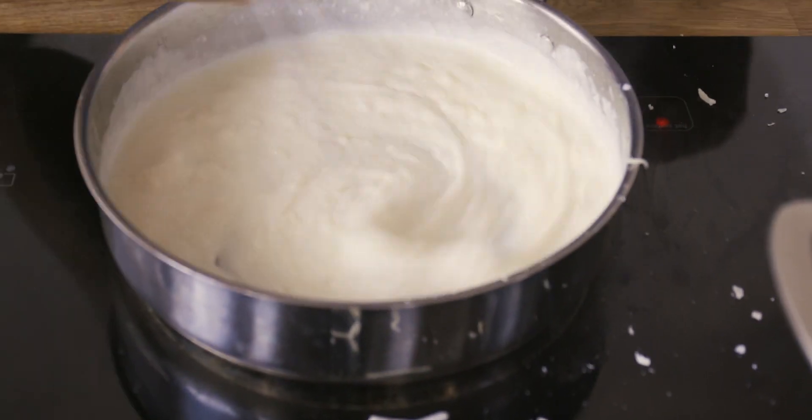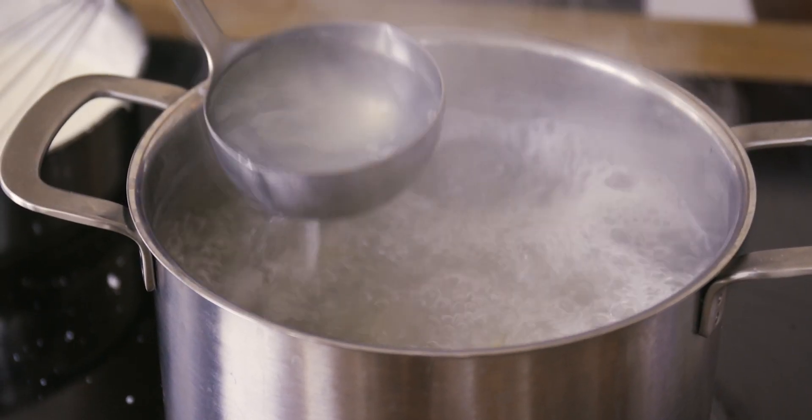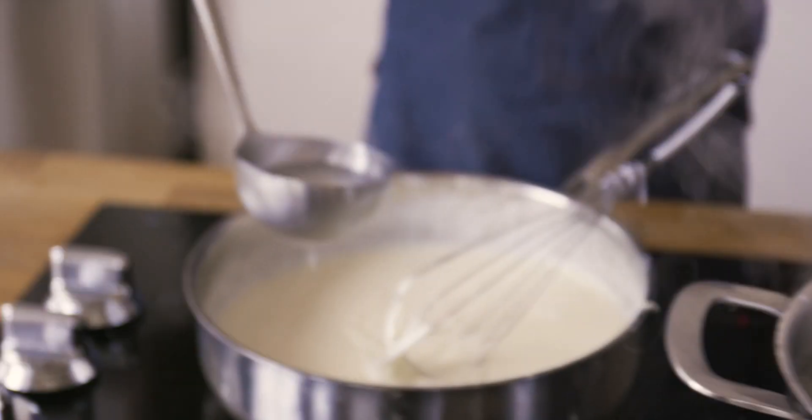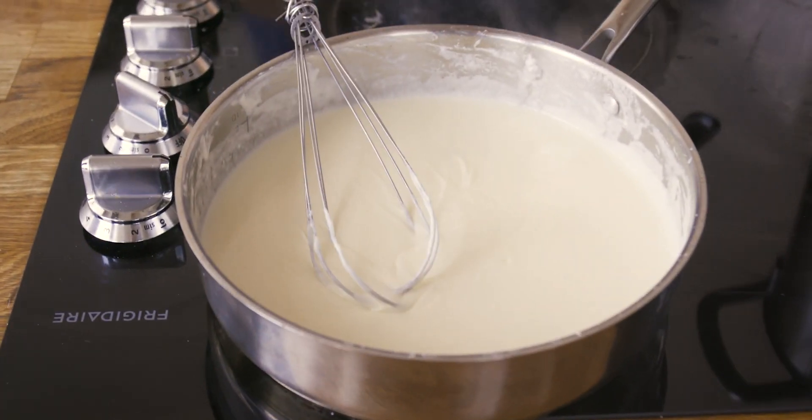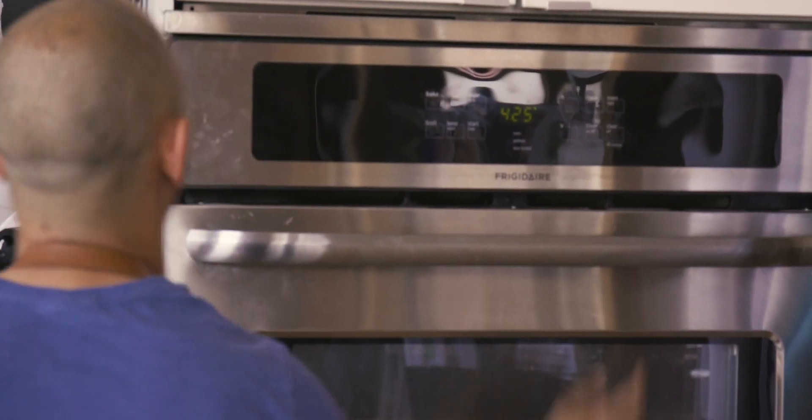The sauce is ready for cheese — add it to the pot and allow it to melt, getting nice and ooey-gooey. We've got a beautiful cheese pull, which is exactly what we're looking for. Add a ladle of starchy pasta water to incorporate and thin it out a bit, plus a pinch of salt for flavor. Cheese sauce is done — move it off the heat while the pasta finishes boiling. Preheat the oven to 425 with the rack in the middle.